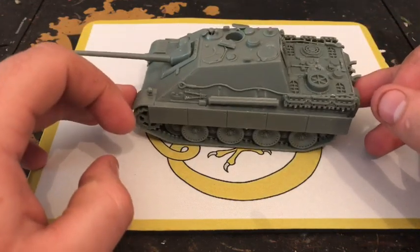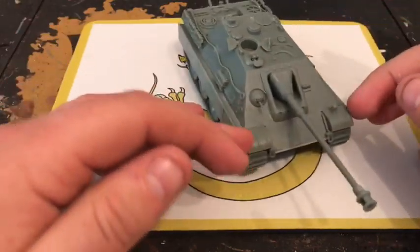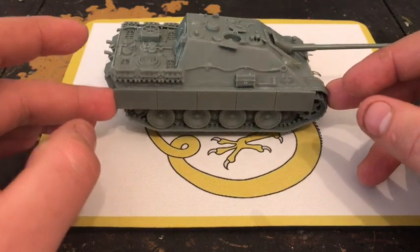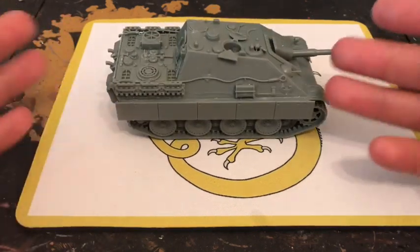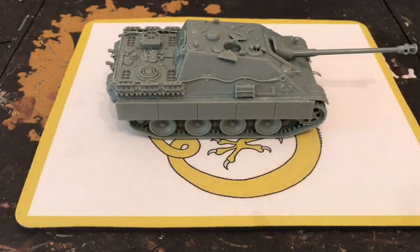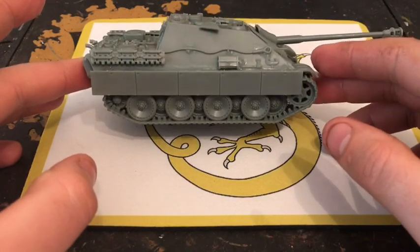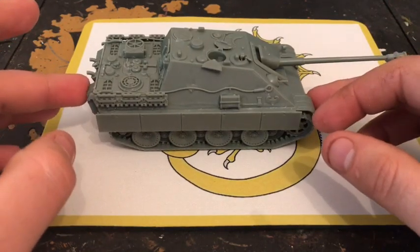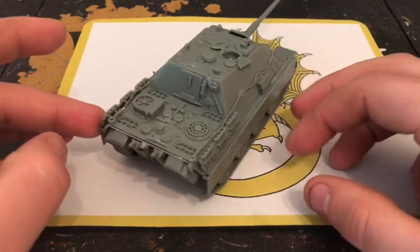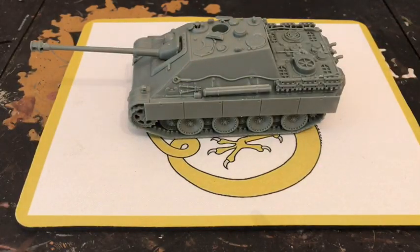There's nothing wrong with Warlord Games tanks, but Rubicon kits are really nice and they give you options. If you want to build a specific type of tank, most kits come with the options to do so. The instructions clearly show which bits go with which model, and it's easy to follow which parts apply to which type.